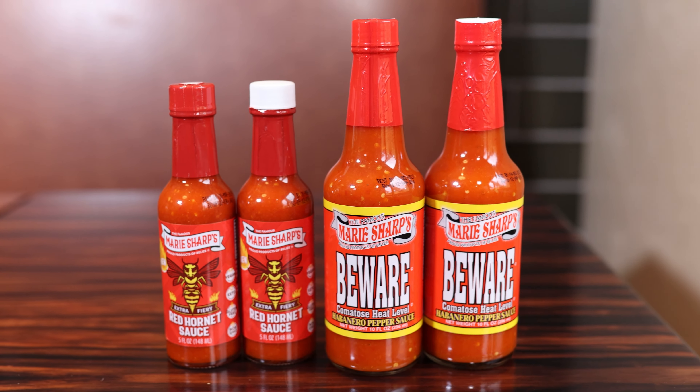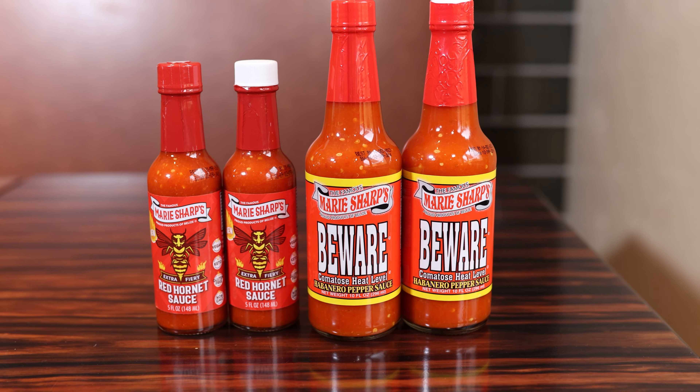We both love Marie Sharp's sauces. Nico actually introduced me to it — he gave me a couple bottles as a gift. We started out with, I mean, it's hot. It's a hot habanero sauce, but it's not hot for no reason. It's got really good flavor. It feels good and you get accustomed to it, and I started putting it on everything.